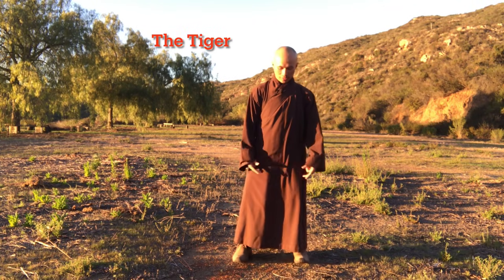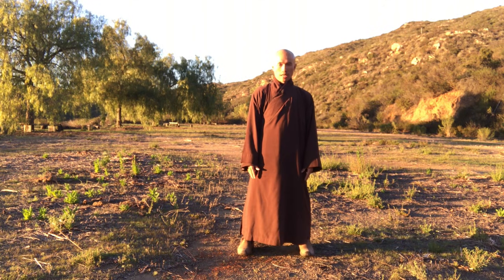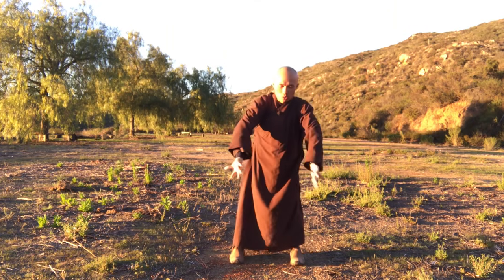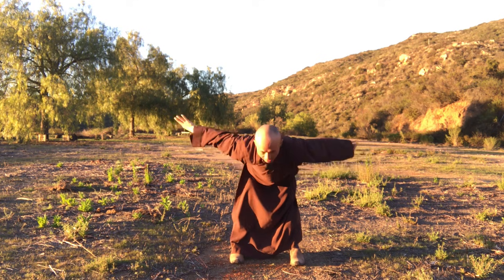The first movement is called the Tiger. Stand with your two legs parallel, shoulder-width apart. Inhale, cross your two palms facing up, look down to the earth, bend forward. Your two knees straight. Exhale, jump.